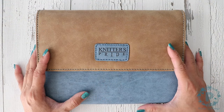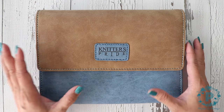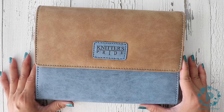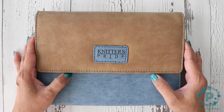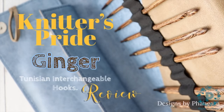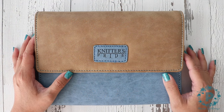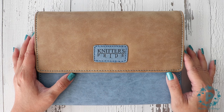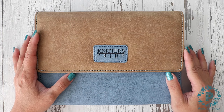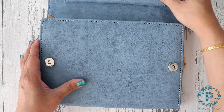Hi everyone, Finessa here. Today's video is a review of Knitter's Pride's new crochet Tunisian hooks. They also at the same time released the Ginger interchangeable knitting needles, so I'll have a video on that one as well.